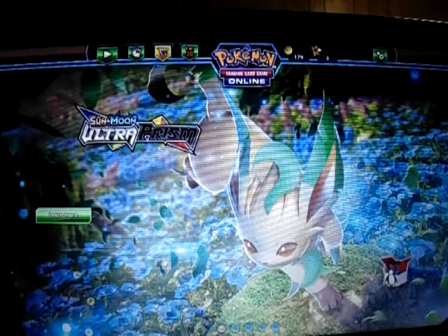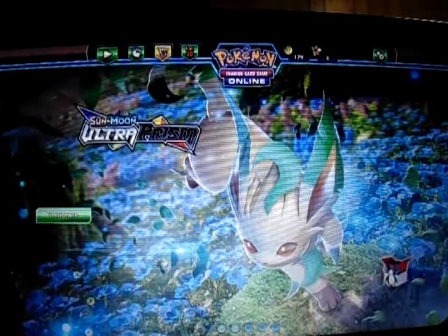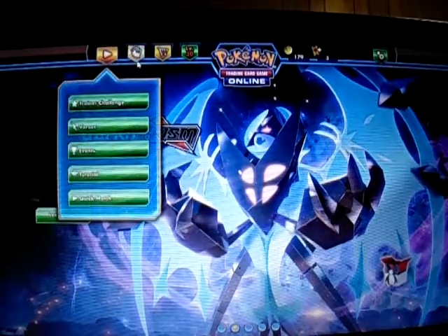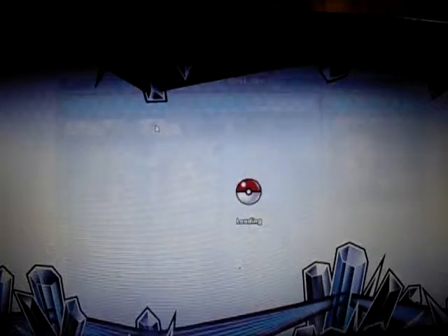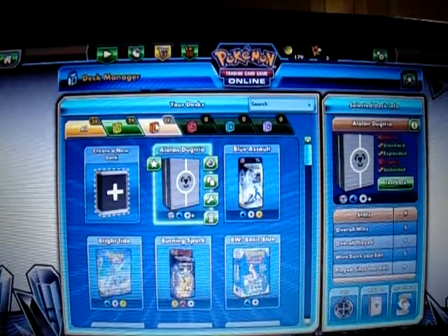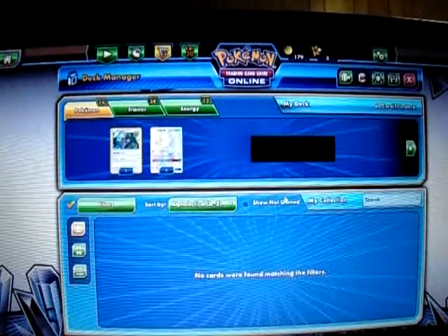Hello folks, this is JefferyG3T9 here once again about to bring my 55th gameplay of the Pokemon Trading Card Game Online. I'm going to feature another new deck that I recently made from the new Ultra Prism set. It's my Duskmane Necrozma deck. There are two forms of Necrozma now — Duskmane Necrozma and Dawn Wings Necrozma — and I'm going to feature my Duskmane Necrozma deck here today.